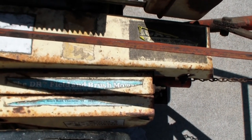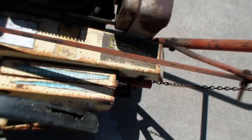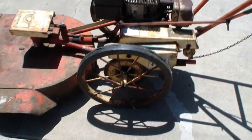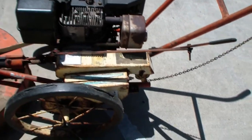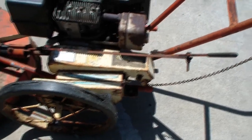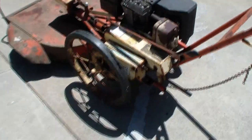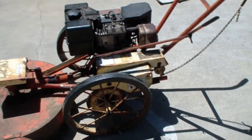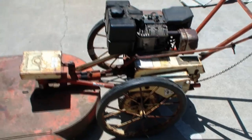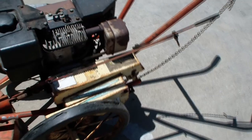This is the original DR Field and Brush Mower by the Baktold Brothers. You can't get parts for it anymore. I called DR Power and they said they never really even made that one - they just maybe marketed it. I paid $225 for it and I think I got a real good deal. These things go for like a couple thousand if you try to buy a modern one, but it needed a lot of work.